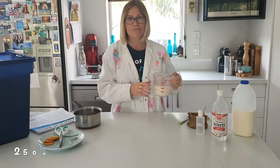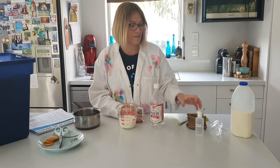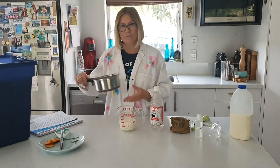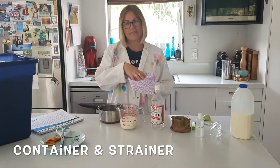For this experiment you will need 250ml of milk, some white vinegar, some salt, measuring spoons, a saucer, a container, and a strainer.